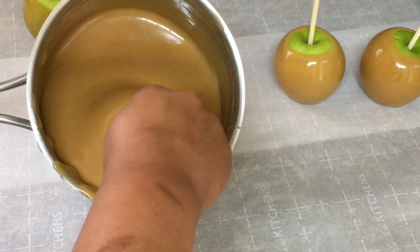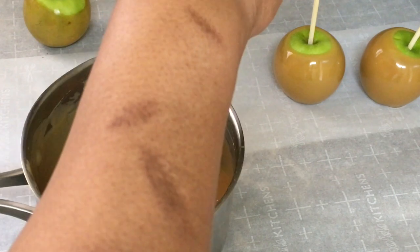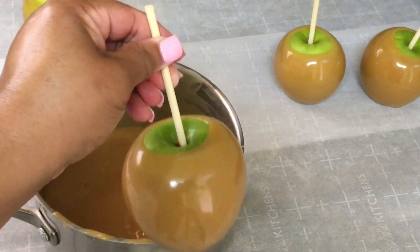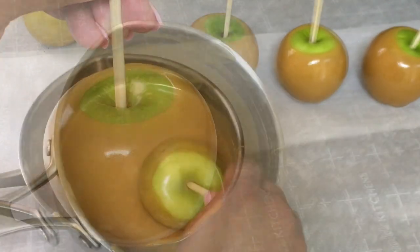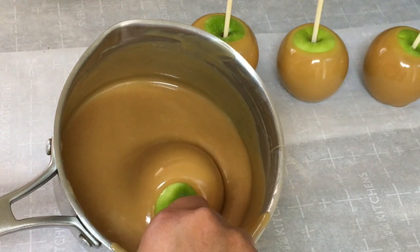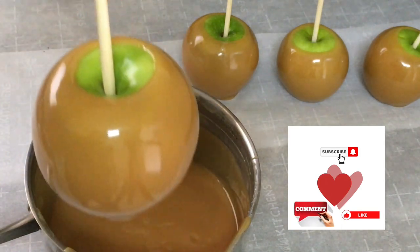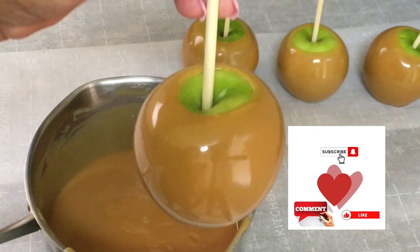The best thing you can do is try this caramel apple recipe yourself. If you have tried this caramel apple recipe, let me know down in the comments how it worked out for you. The good thing about this North Kackalacky caramel is that it firms up really well and it stays soft and chewy.